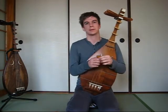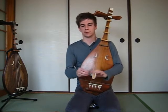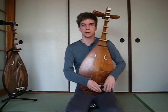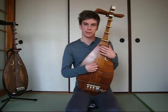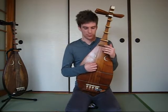First of all, a little tuner — you might have something like this. It clips on to the bridge here and it automatically tells you the note. There are all kinds of ways to tune it, but this is convenient on stage because you can tune it very quietly without disturbing any other performers.